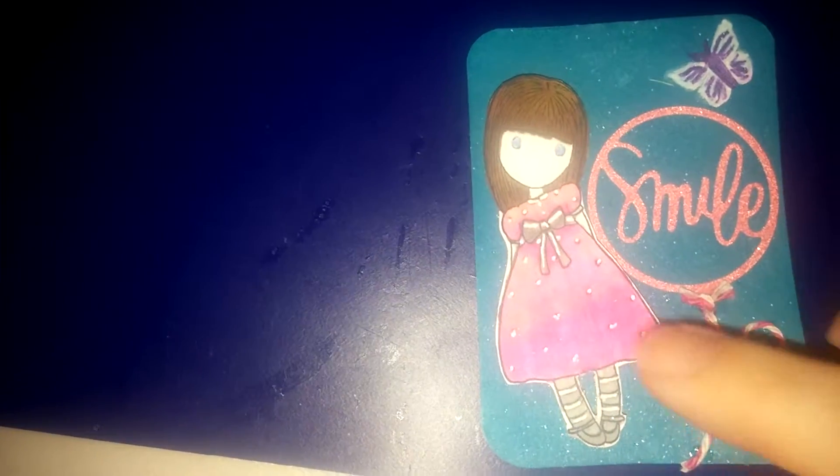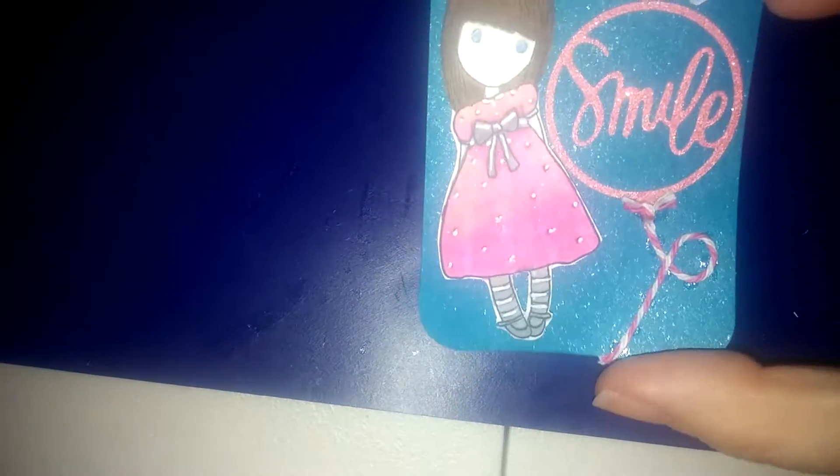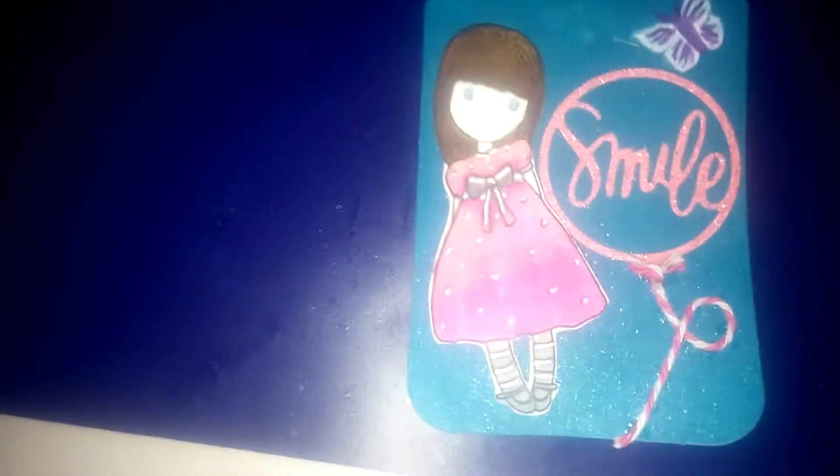Before I added her, I took a mix of some Perfect Pearls and water and just pressed it on. And I don't know if you can see the shine on that. So I'm sending her that one as well.